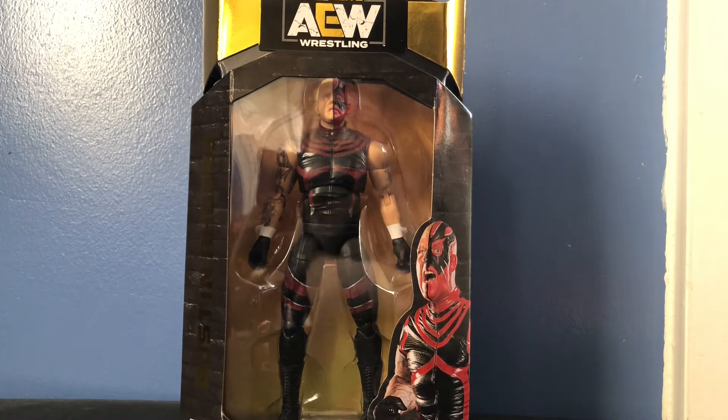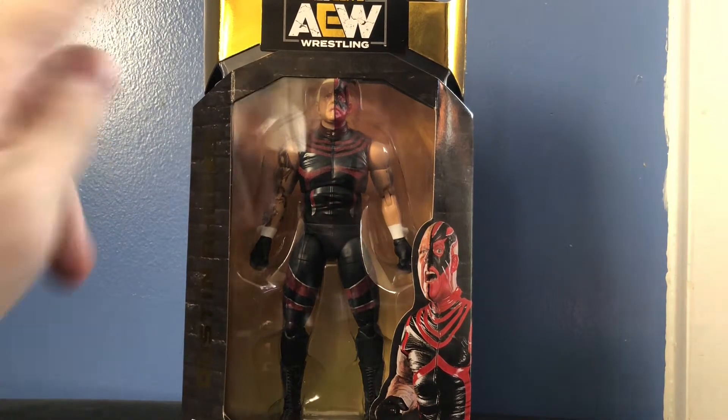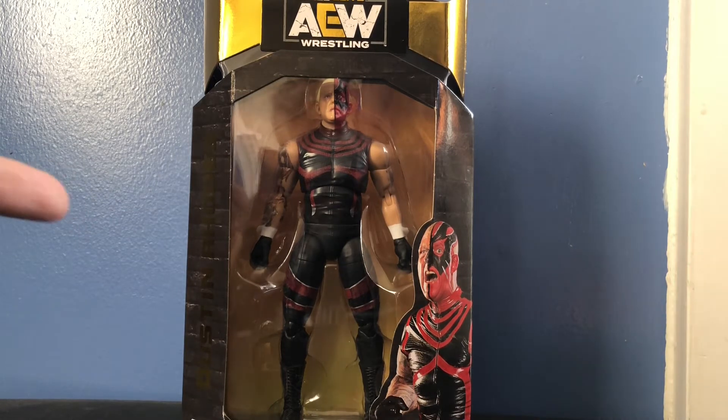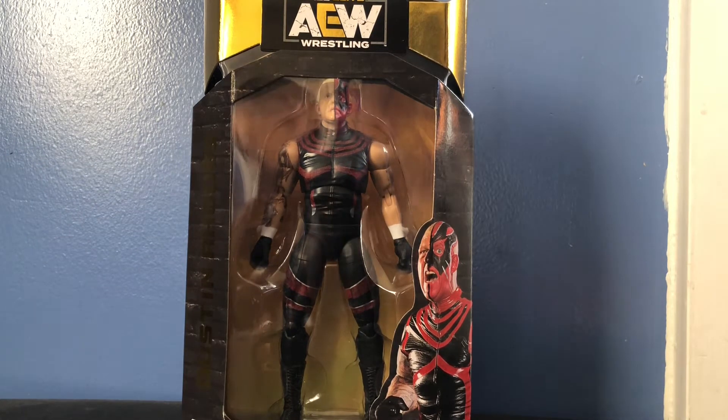Holy freaking crap, I finally got him. I actually pre-ordered this from Ringside Collectibles way back in August and it was finally shipped out earlier this week and came in the mail literally the very next day. So it took me quite a few months to get this but I'm glad I finally got it and it looks fantastic in person. I will be telling you the differences between this figure and the Dustin figure included in the Ringside Collectibles exclusive Blood Brothers 2 pack of Dustin and Cody, because there are a few differences — it's not just a straight-up repack.